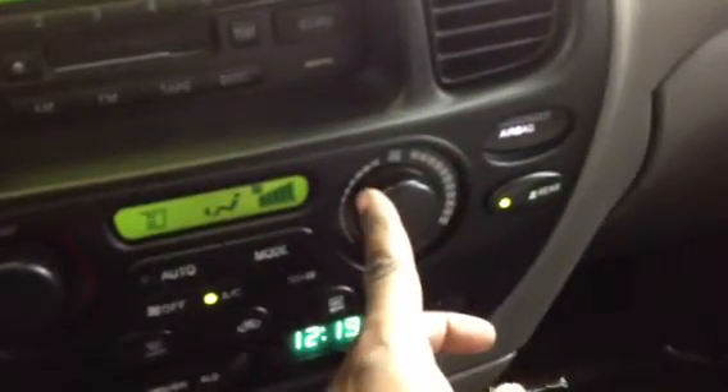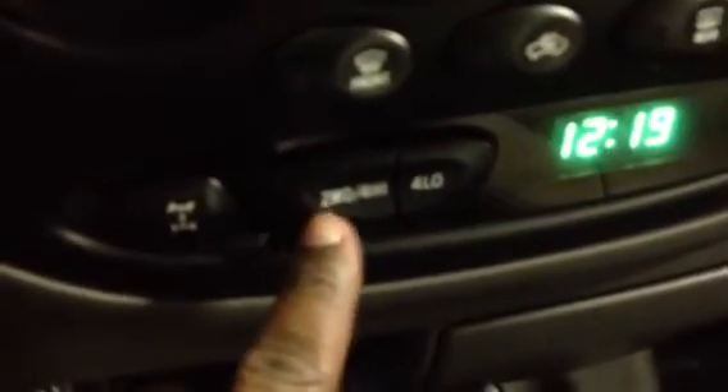Rear fan right here — you can hear everything just kind of turning on. You can hear that in the back. Turn the music down so you can hear it kick in. And then you have your function for two-wheel drive, four-wheel high, four-wheel low, and traction control. So you're definitely going to get around in the wintertime and not worry about slipping at all.